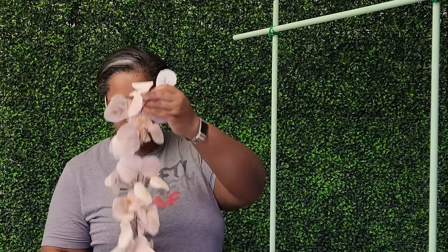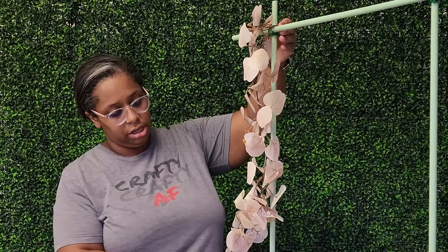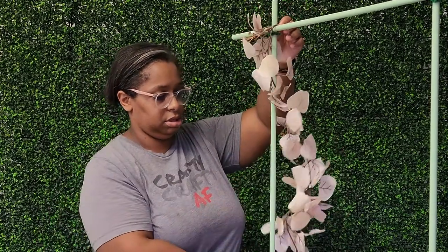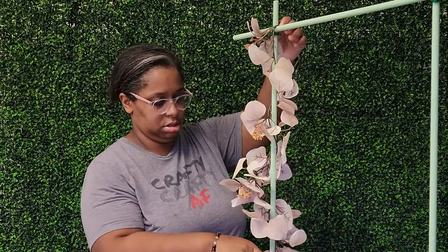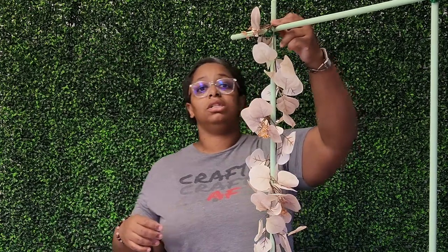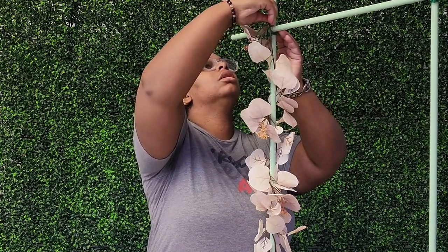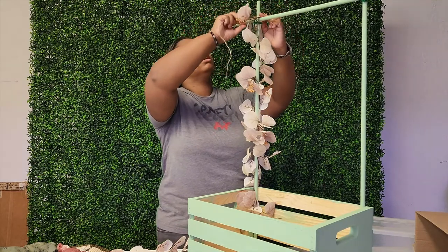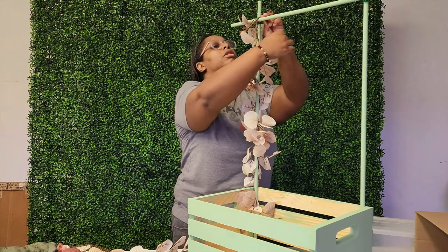Once you have your crossbar secure, you want to add your garland. I am using a white eucalyptus garland — it's six feet long so I cut it in half and put each half on each upright dowel. I twisted the garland around the dowel to conceal any imperfections. Then I am tying the top of the garland to the crossbar where it meets the upright, triple double knotting it with twine. You can use any length of twine and cut off the excess — do that to both sides.